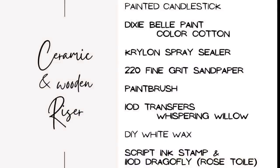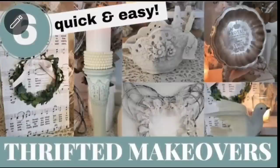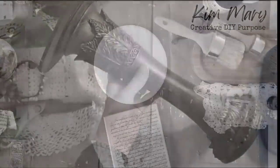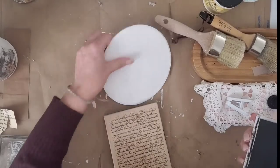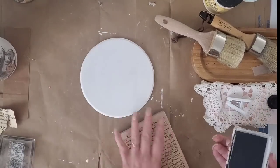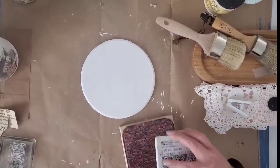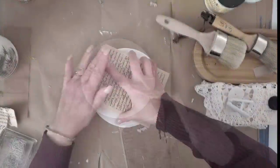For the next project, I've got another fixer-upper from a previous project — the candlestick from that video, which I'll link at the end. I dropped it and it broke, so I'm going to flip it upside down and turn it into a pedestal. I took a seven-inch wood round purchased at Walmart for a dollar — the same kind we used in last week's video.